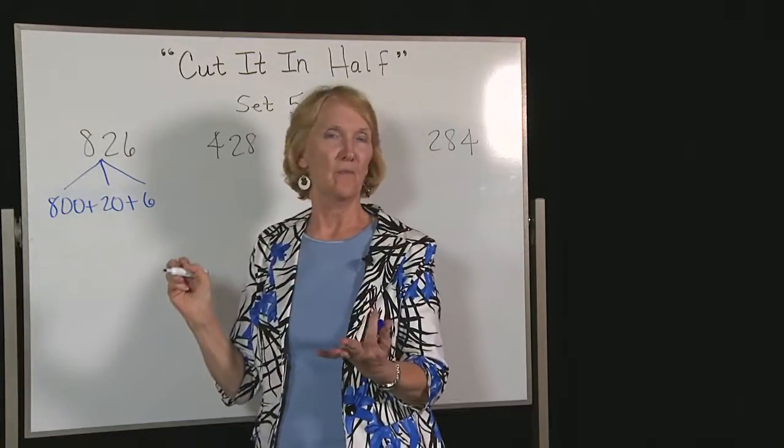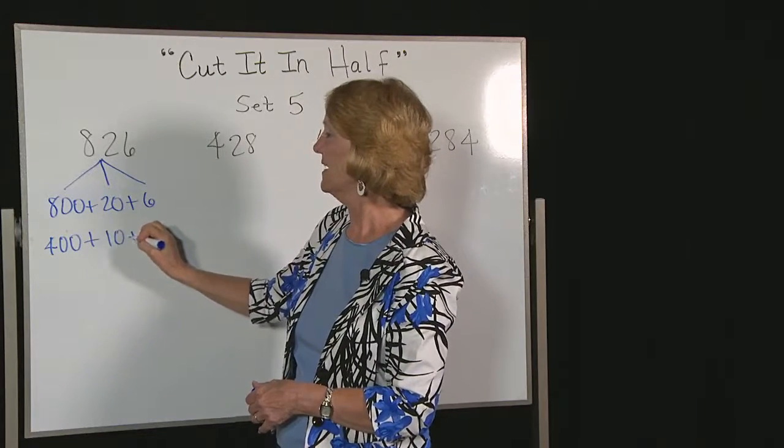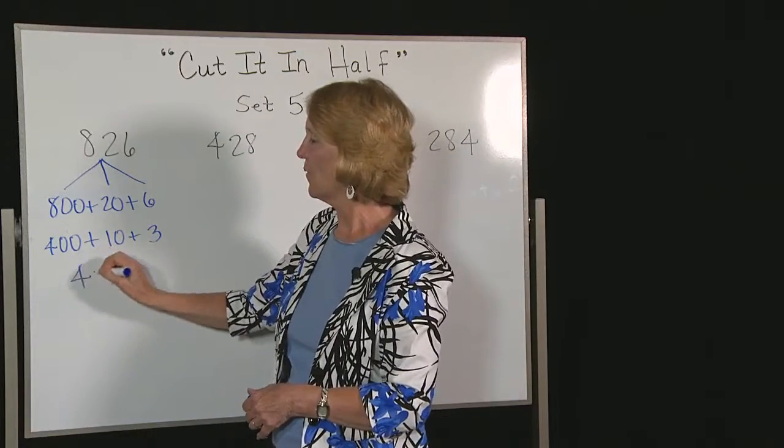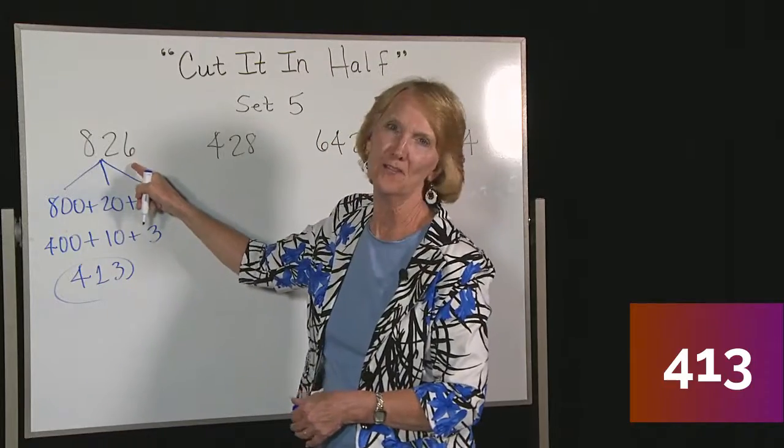Now cut every part in half. We get 400. Half of 20 is 10. Half of 6 is 3. Put this back together: 400 and 13. That's half of our original number.